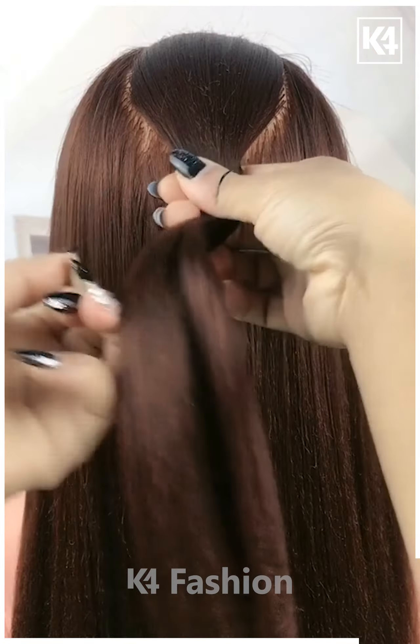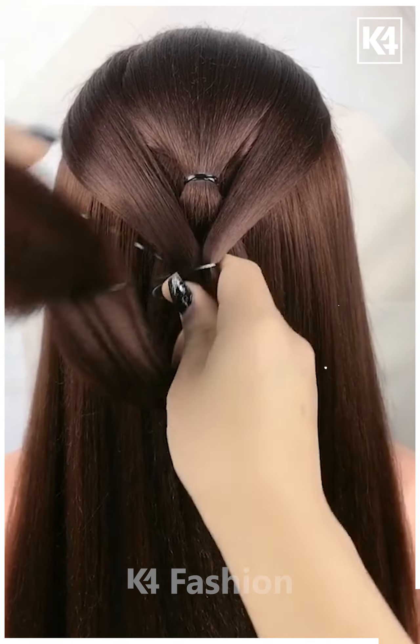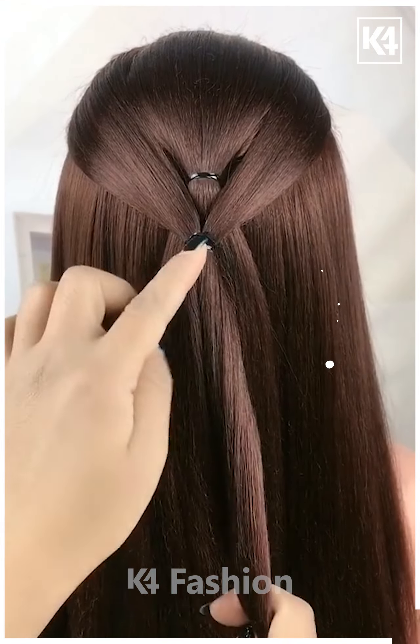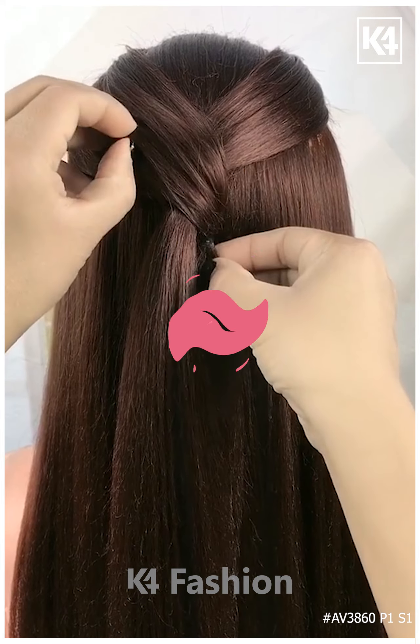For the next one, take the front section of your hair and tie it nicely with an elastic. Now take another section of your hair and tie it nicely with the elastic. Take the second part, roll it nicely, then pull out the first one as shown. Fix it properly, pull out the hairs, and it's all done.